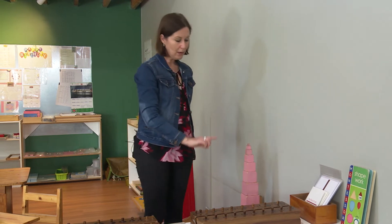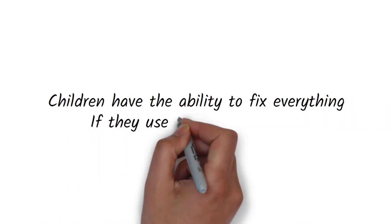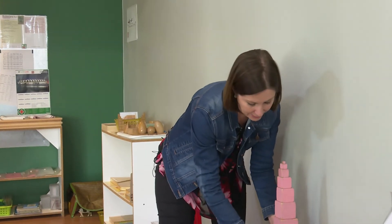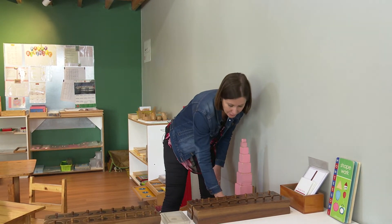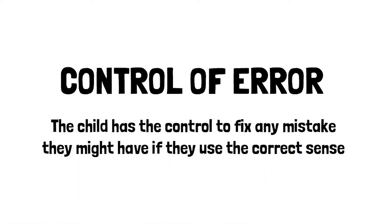The other part that Maria Montessori built into all of the sensorial equipment is something called a control of error, meaning the child has the control to fix any mistakes if they use the sense they should be using. When the pink tower is accurately constructed, the smallest cube fits into each part going up — and if it doesn't, it tells the child they've built it incorrectly and they need to look for their mistake. They don't need an adult to tell them that.